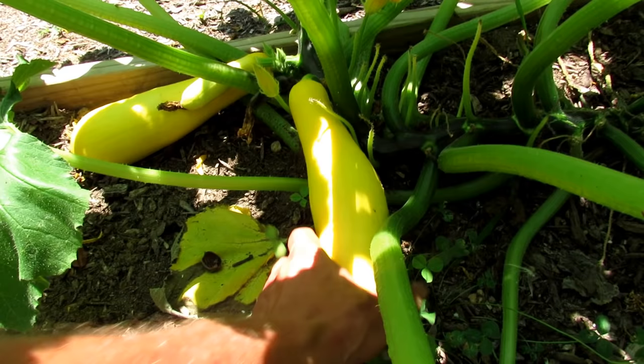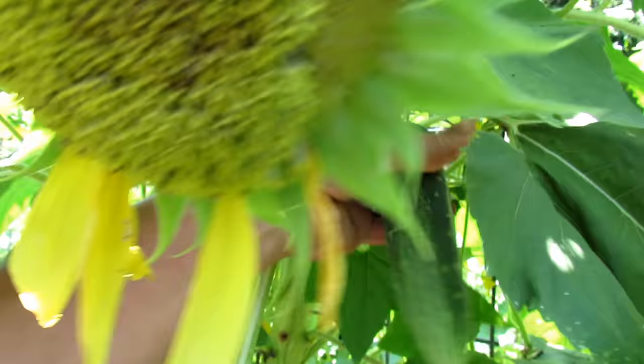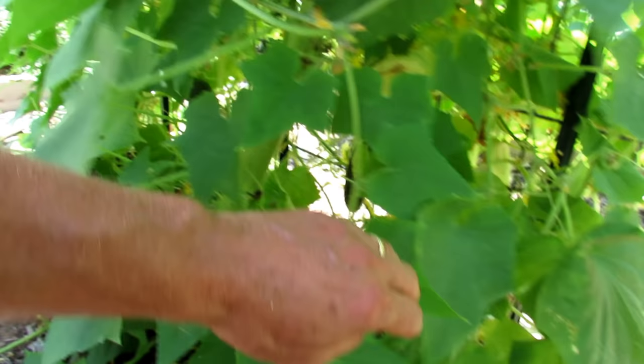Two more squash in there - light twist. And there's two more. Let's move down to the cucumber plant over here. When it's this hot, don't be waiting for the perfect cucumber. Take them when they're small like this - they're going to be sweeter, they're going to taste good. You just want to make sure you have small seeds. I've got another one.